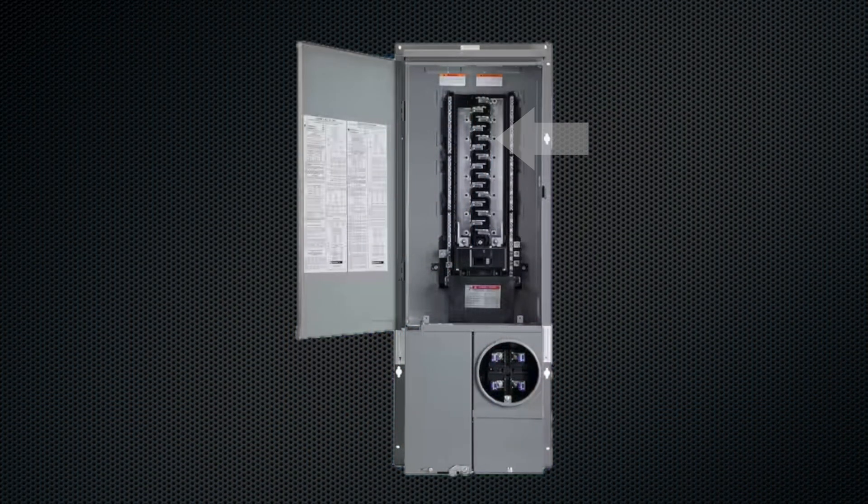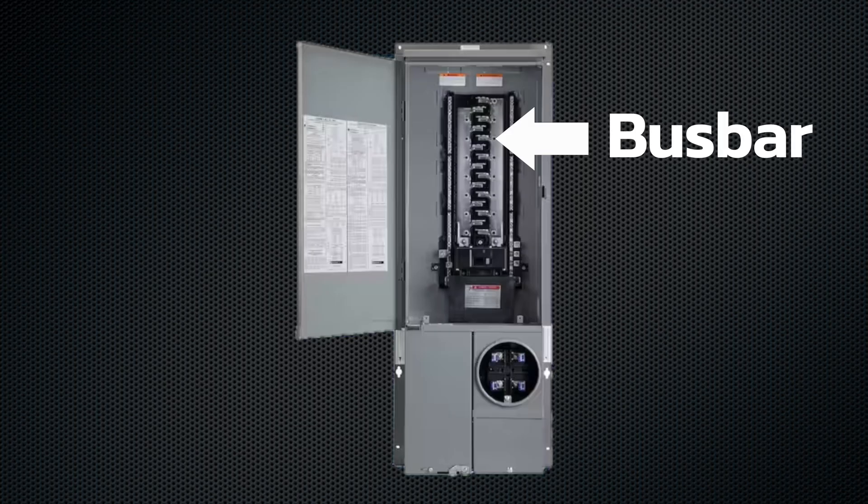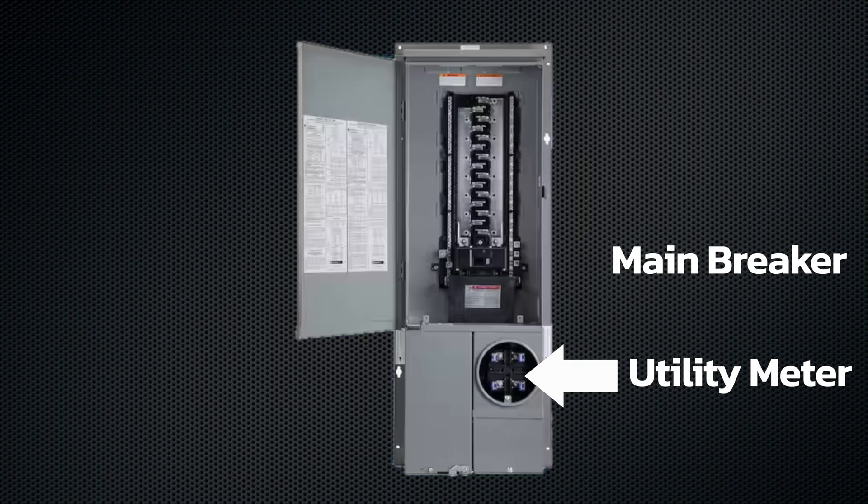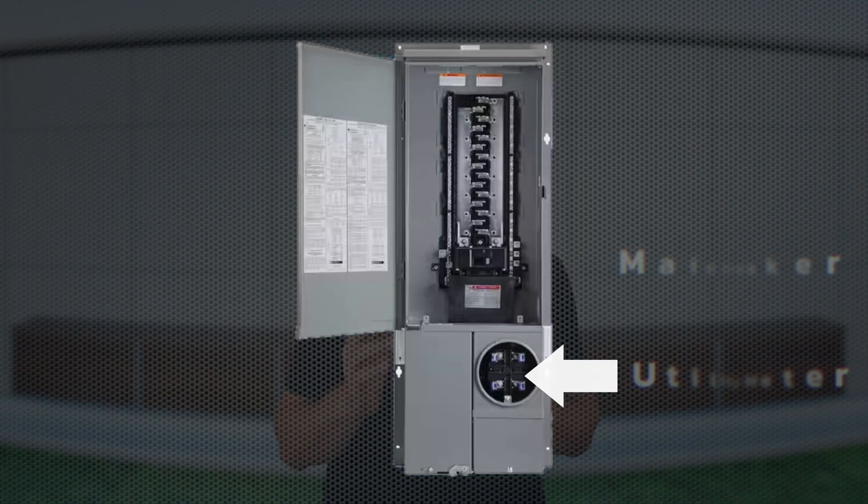In simple terms, it means your main breaker plus your solar backfeed breaker can't exceed 120% of your electrical panel's rated capacity. Your electrical panel — that gray box in your garage or on the side of your house — is kind of like the heart of your home's power system. The bus bar inside it is the main artery distributing energy to every circuit in your house. When you add solar, you're not just feeding power from the grid; you're now also feeding power back into the same bus bar, so instead of energy flowing in one direction, it's moving both ways.